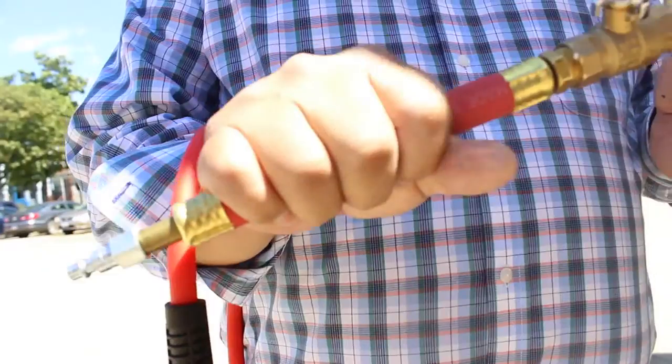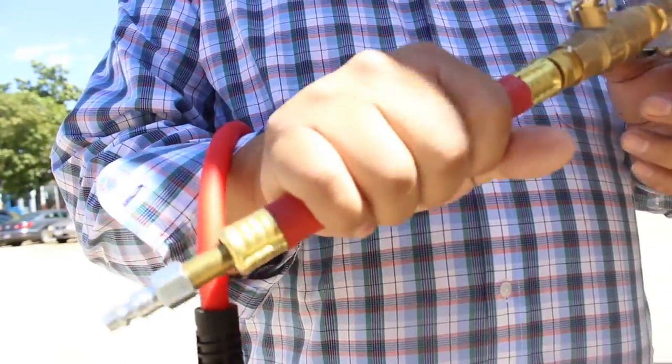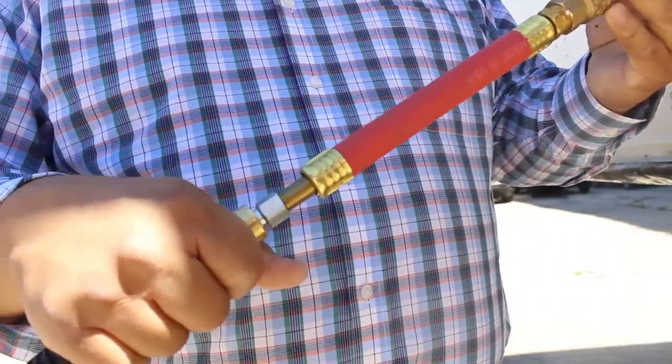It's got a shut off valve, a comfort grip handling position which gives you a lot of good control on the tool itself. It's also got a quick disconnect Milton coupling on the end, which allows you to easily connect your air source.